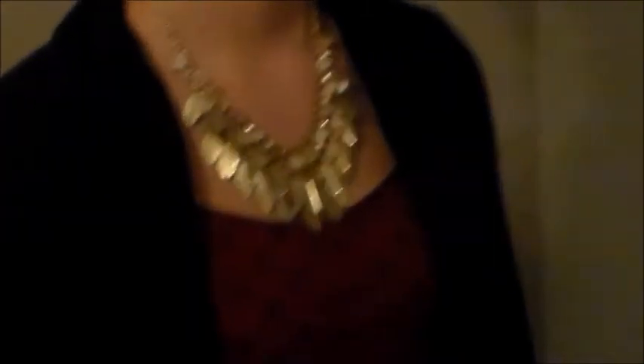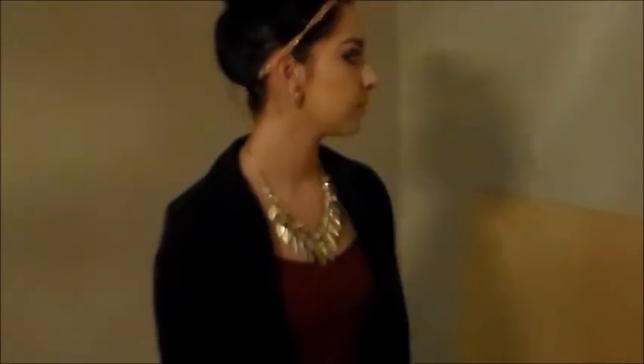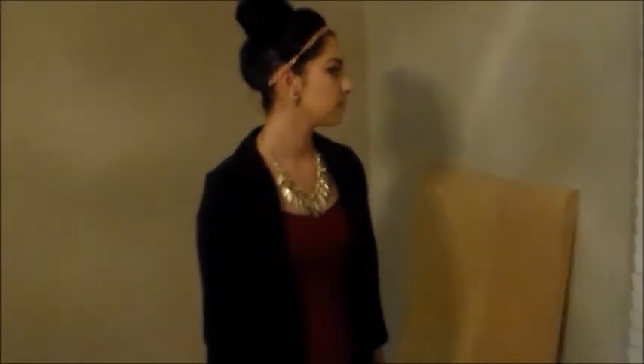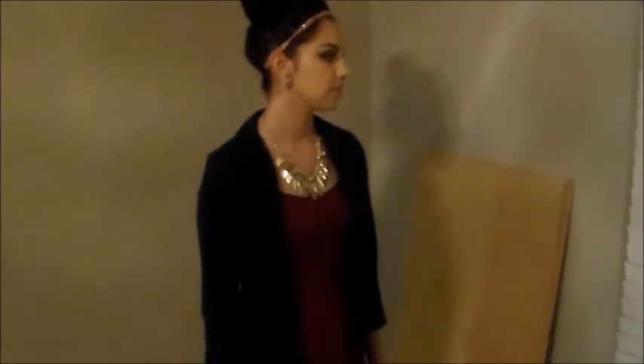Now I'm taking my gold headband and putting that on, and I'm pretty much done. For my outfit I wore these fringe booties from Burlington, and a gold feathered necklace from Dillard's. For my dress I'm just wearing this burgundy dress with black crosses, and I threw on a black blazer because I was going to work. Thank you so much for watching — bye guys!